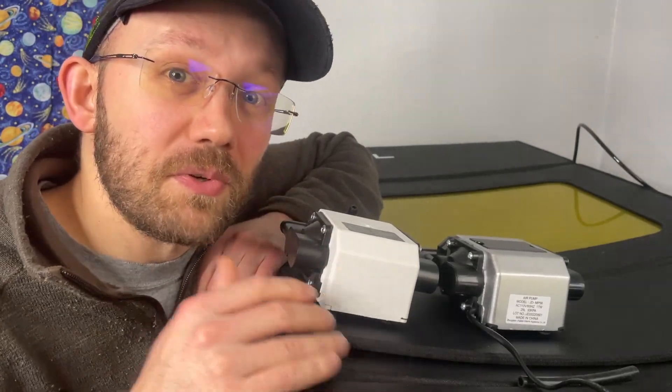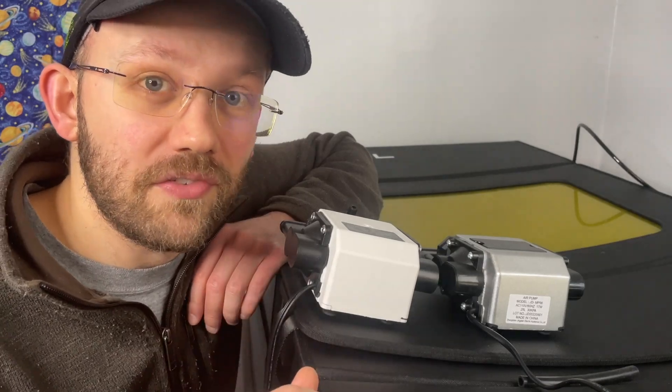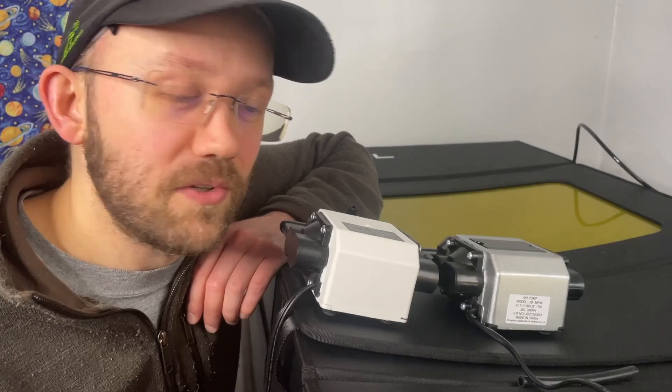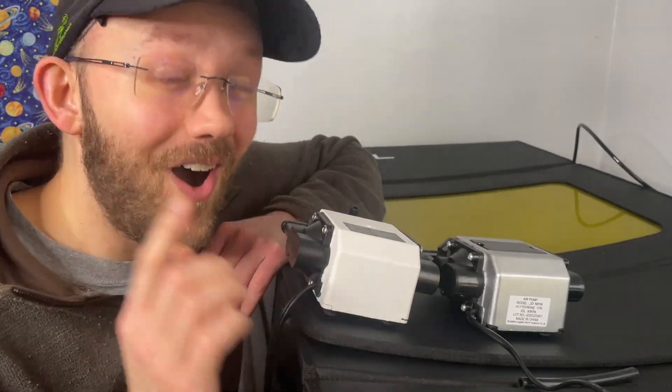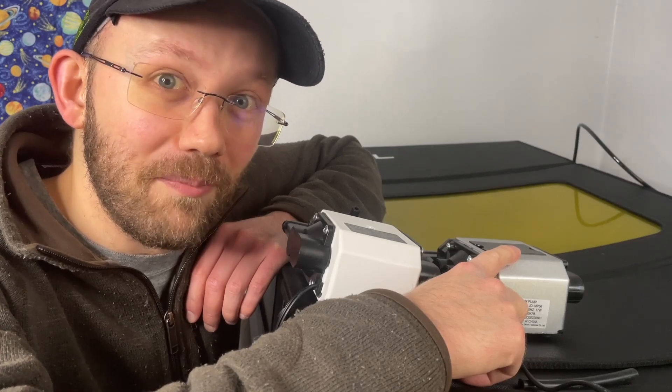Here's the story. I recently was doing some research about air assist and I learned that a lot of people will use aquarium pumps for the air assist on their laser. So I went on Amazon and I was looking around for aquarium pumps that might do the job, and that's where I found this. So this is a $45 aquarium pump and I think it looks an awful lot like this $140 air assist pump that I bought from X-Tool.